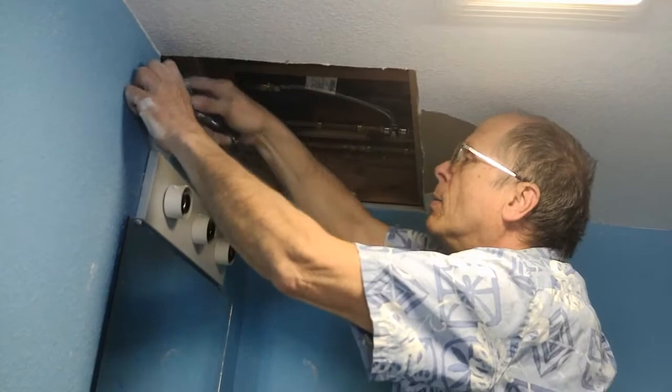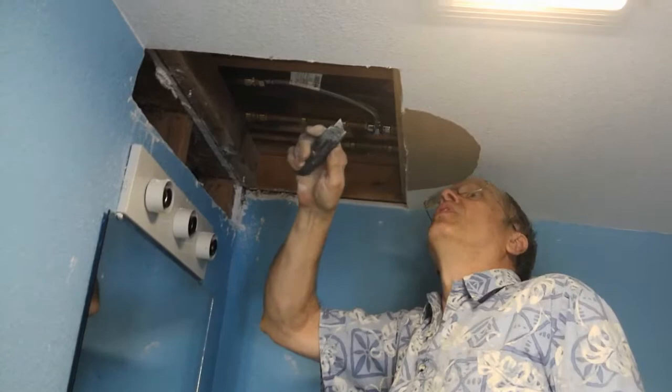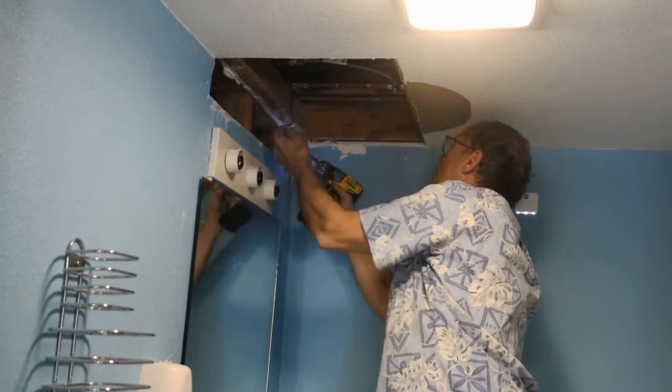That piece came out — just getting old pieces out of the way to make room for the new. We'll also end up shaving a little bit of this off when done and take out some screws here. I think I'm the one who put this drywall up from a previous leak several years ago.